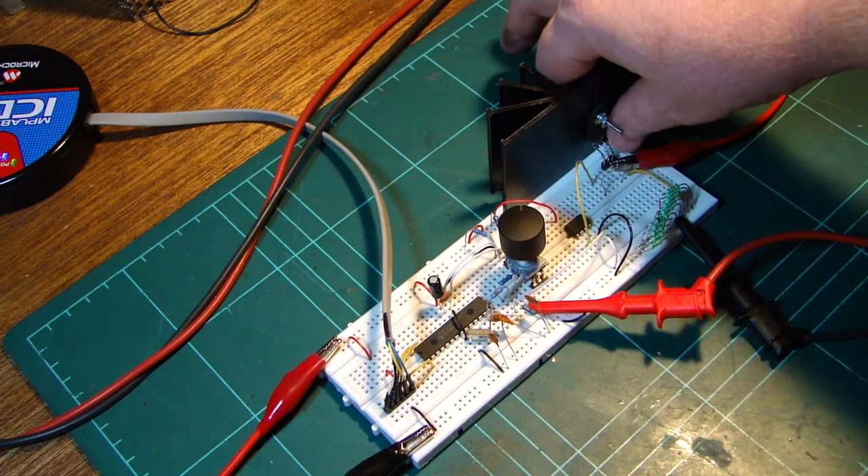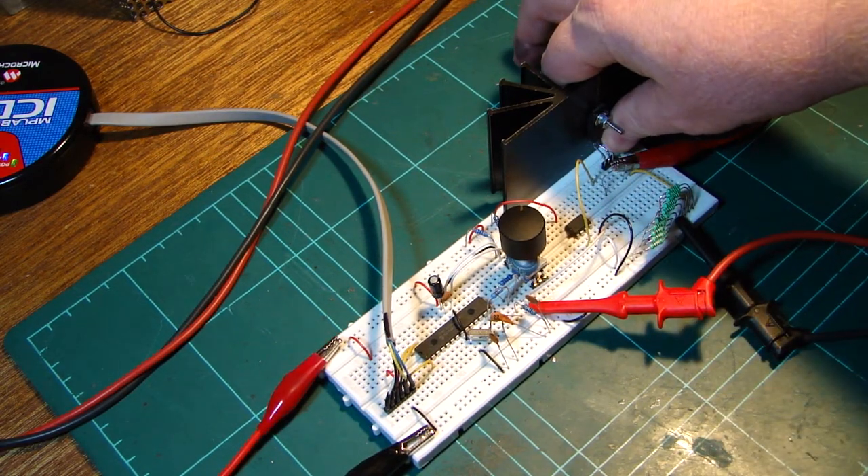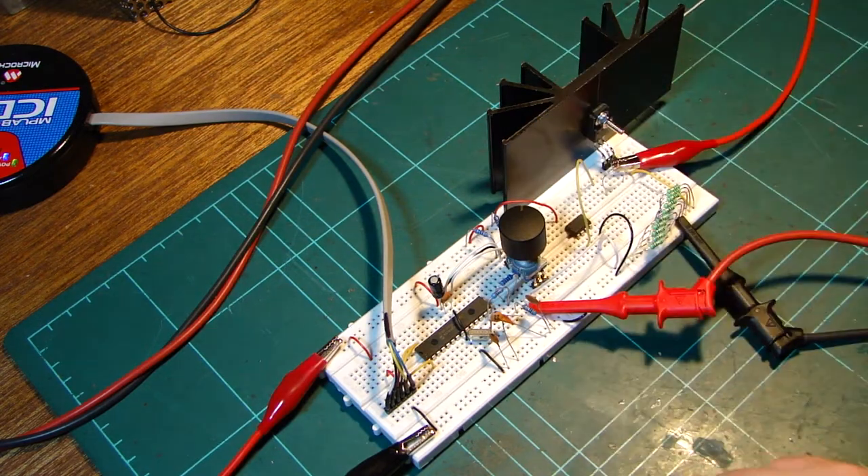They're a bit warm, not hot. And the power Darlington's barely even warm. Very handy little device — I'm gonna finish it up and build it into a box. Should be quite useful.